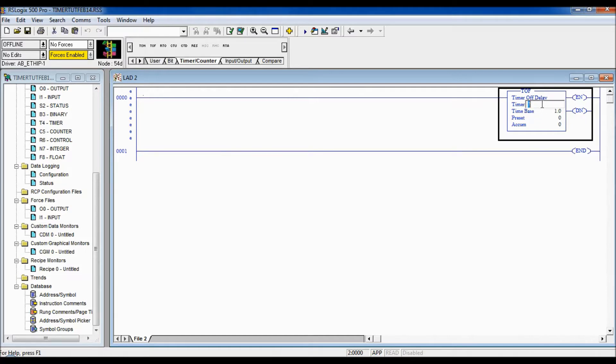This timer I'm going to give it a name. All timers are stored in a T4 format for their memory location. So T4:1 is what we're going to name this one. Let's set a time base of milliseconds — more refined than a second — and give it a preset of three and a half seconds, so 3,500. The accumulated value we won't touch.